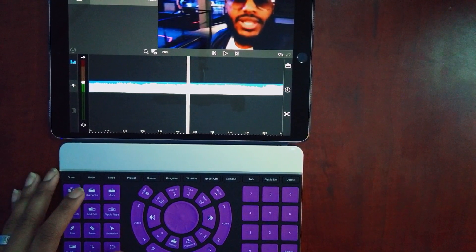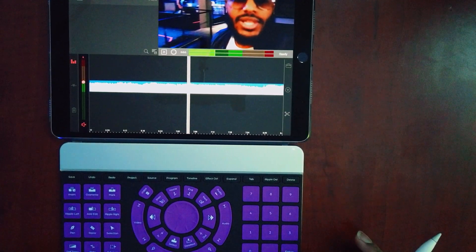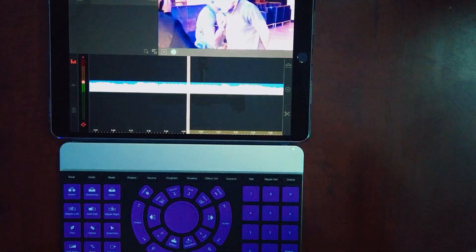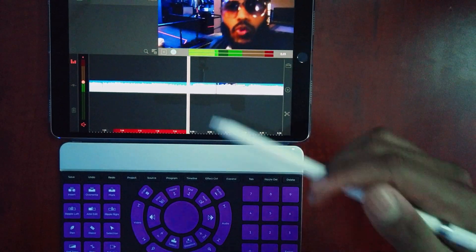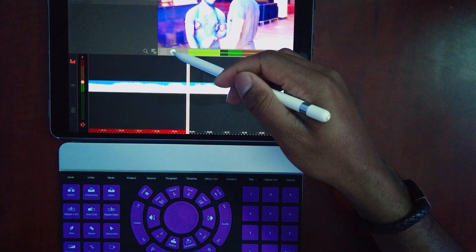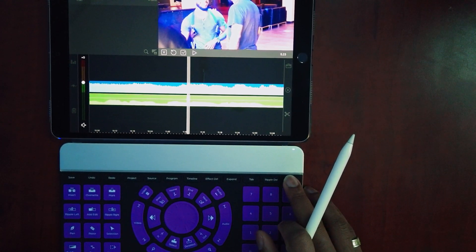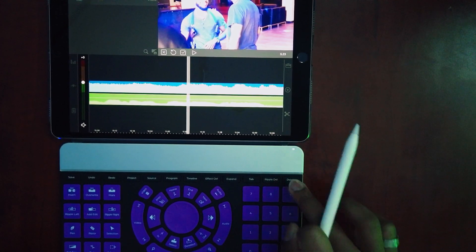You also have the ability to add voiceovers, and I have that mapped to this button right here. That brought up the voiceover memo screen — I can tap Voiceover, it counts down, and now it's recording the voiceover for my video. You can see that the audio recorded at the bottom of my clip. If I want to get rid of it, it's highlighted and selected, so I just press Delete.